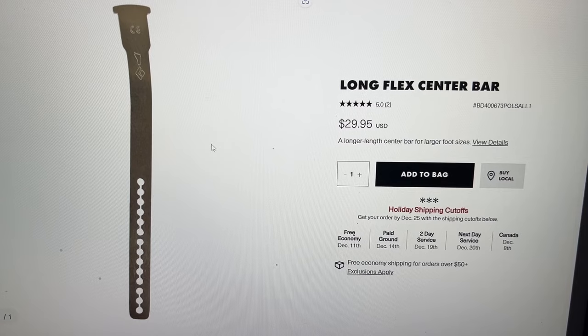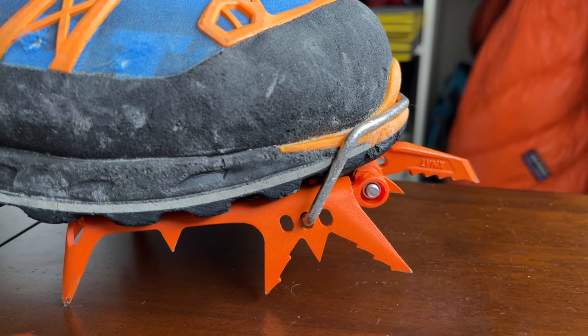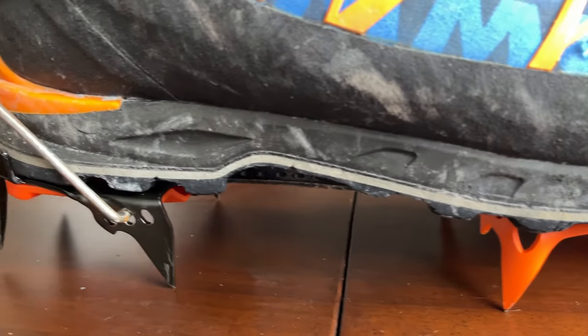One important thing to mention about larger foot sizes and crampon fit is that unfortunately crampons are not universal and may require an extended connecting bar. When buying crampons, check if they will fit your boot, especially if you are larger than US size 11.